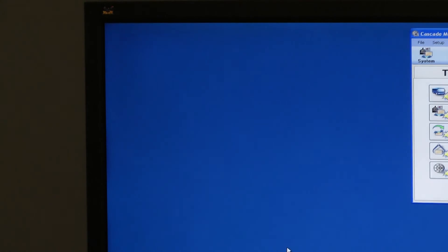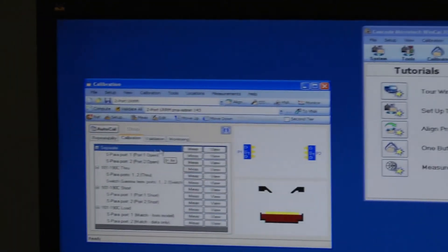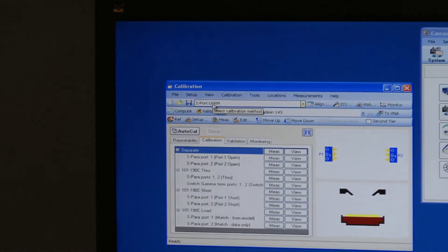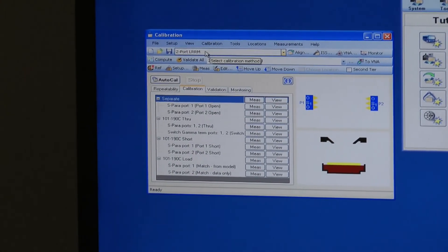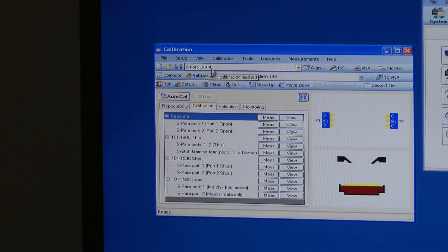We'll OK that and the analyzer is now set up. The next thing to do is the actual calibration. Bringing up the cal window, we've got a two-port LRRM — it's a bit like an SOLT but optimised to produce more consistent results for on-wafer measurements. It stands for line, reflect, reflect, match, and we want to do an auto-cal.